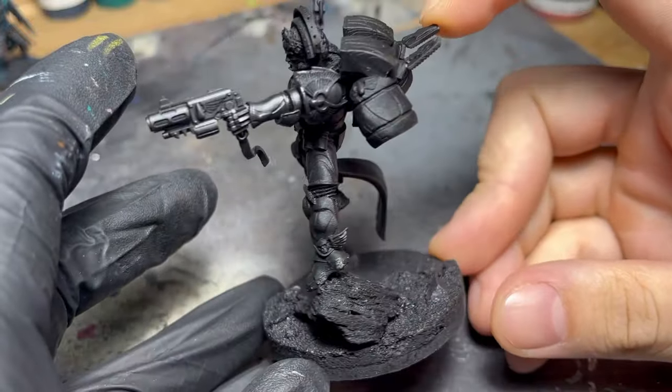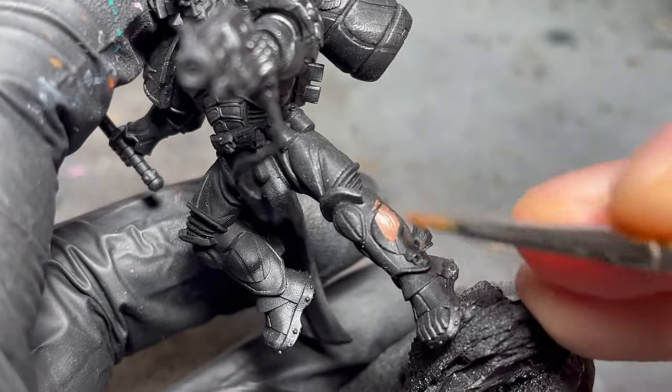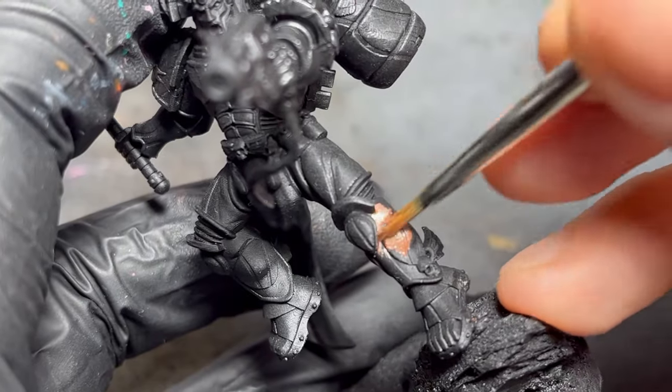Today's video is all about true metallic golds. Because I was looking for a warm gold, I decided to begin from a copper base.